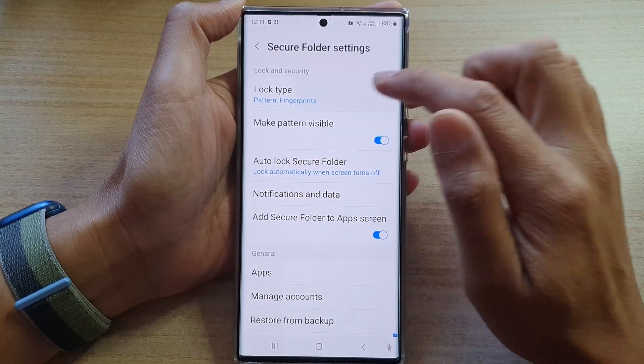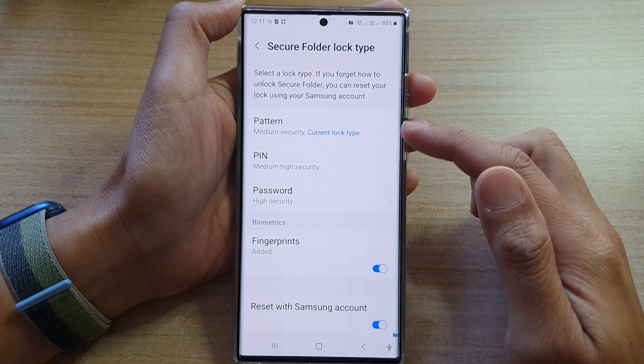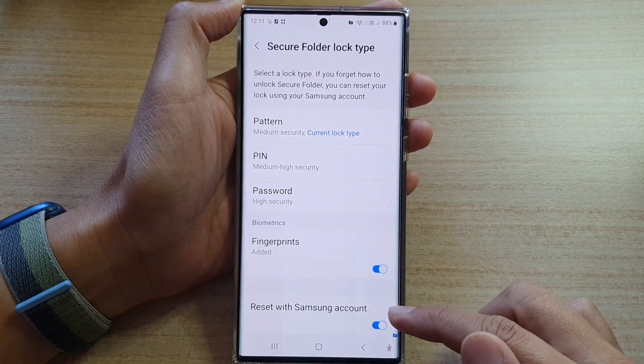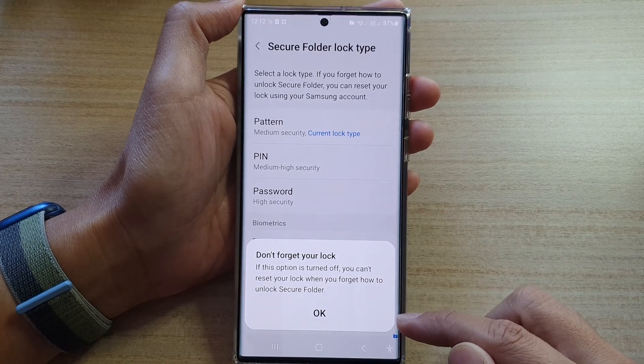Next, tap on Lock Type. Enter your PIN, password, or pattern lock. Then go down to the bottom and tap on Reset with Samsung Account. Tap on the toggle button to switch it off or on.